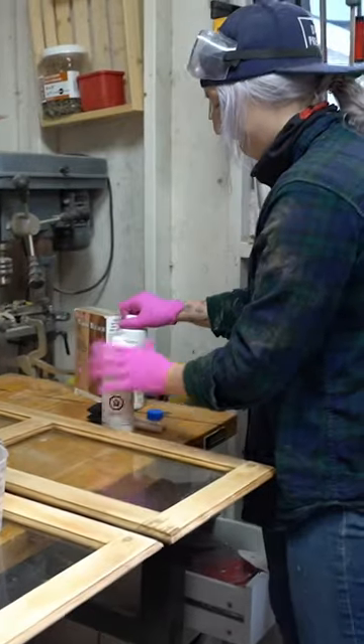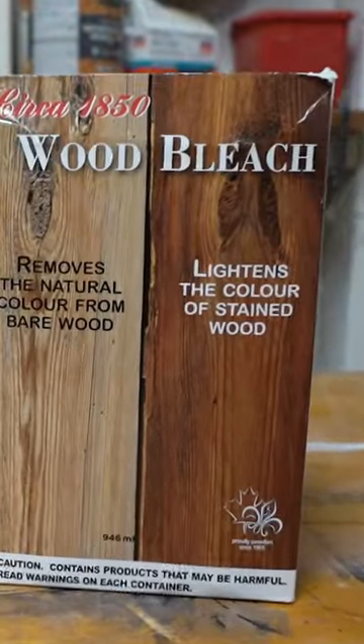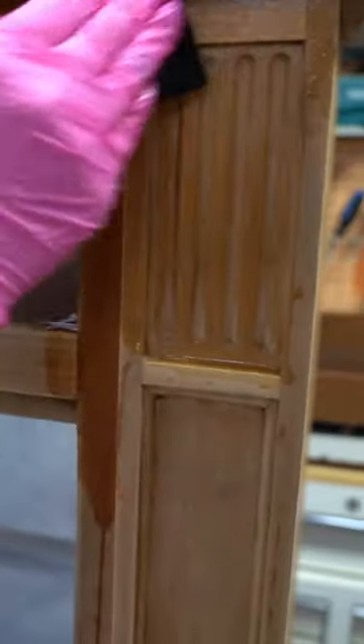To properly whitewash this piece, I needed to remove the color in the wood as much as possible, so I hit it with the Part A / Part B wood bleach. When you're happy with the color, neutralize the bleach using a 3-to-1 vinegar and water mix.